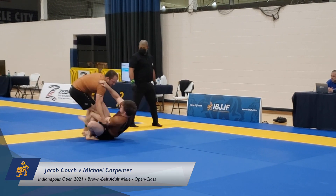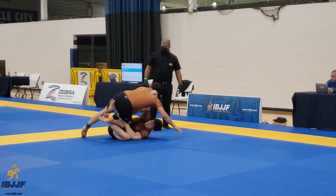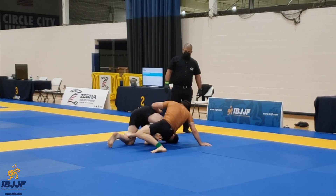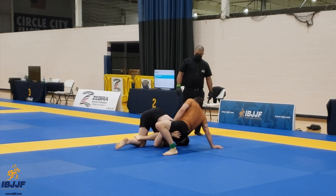Let's get him on his back. Headhunt, headhunt. Chin inside, chin inside. Push that leg down, push that leg down — clear the wall.